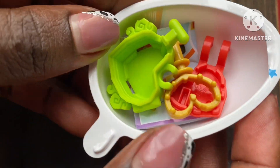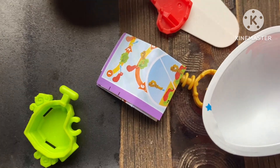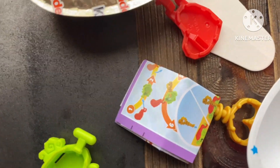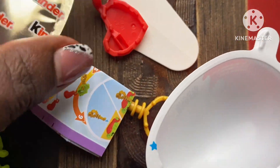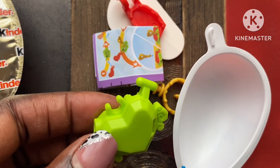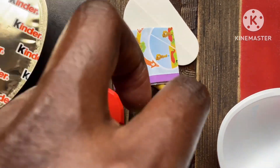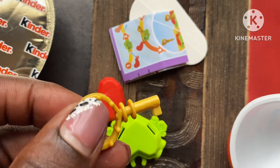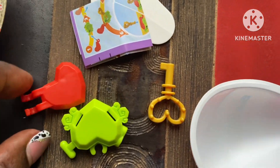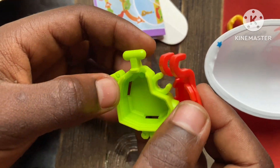Look what we have here — isn't it so pretty? It's like little pieces of hearts. Let me show them to you individually. So this is the first piece — it's a green piece of a heart, and I think this goes on top. And then we have the key. I'm going to ask my baby brother to assemble this so we can see what the final product looks like.